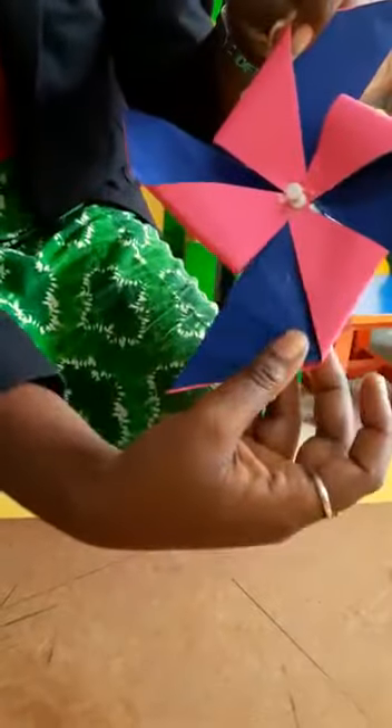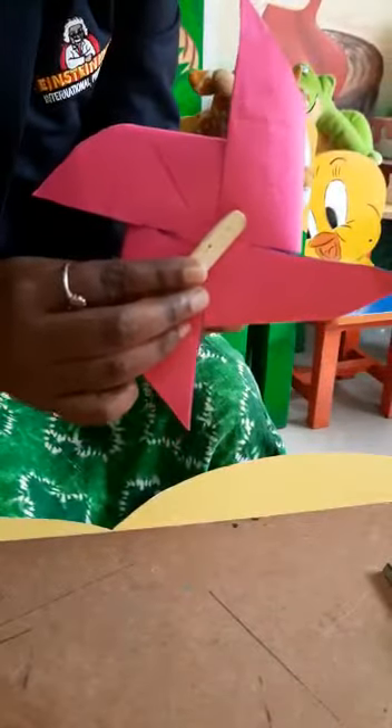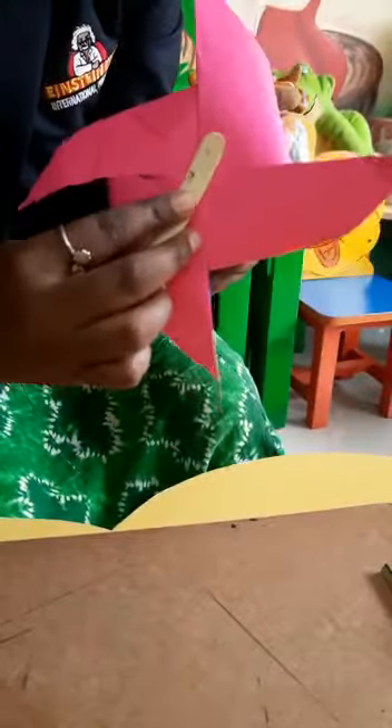This is the shape you will get. After that, take an ice cream stick and you have to put a hole using that pin in the ice cream stick.